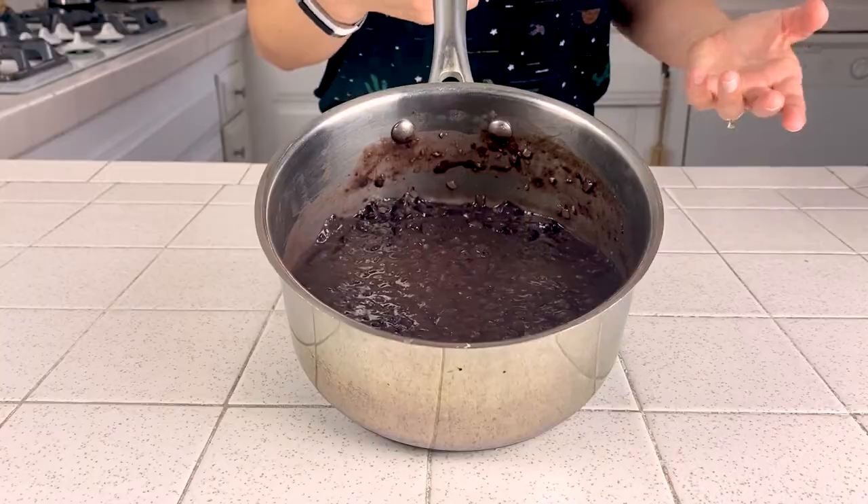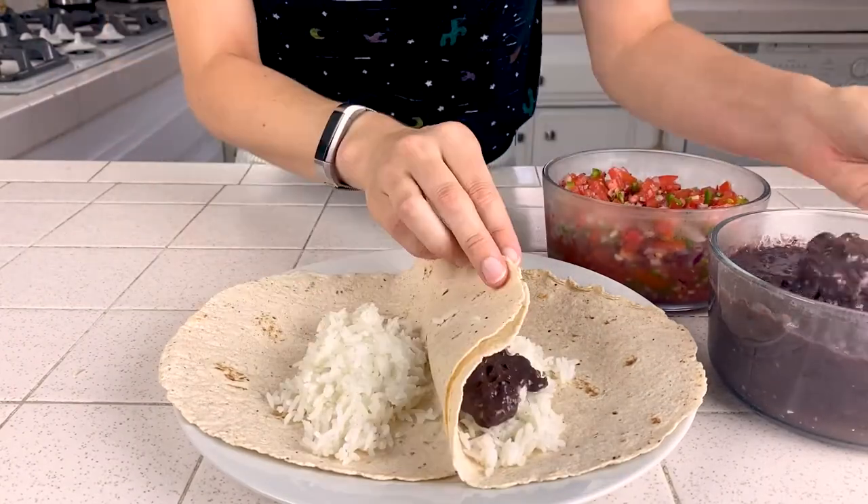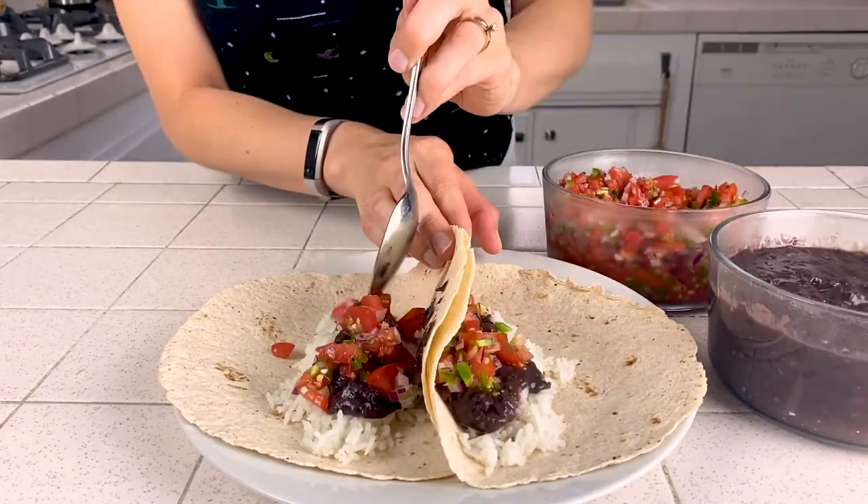It really might not look like much, but it smells awesome and it tastes even better. So I made myself a mini burrito with rice, the refried beans, and some of my salsa from last week.